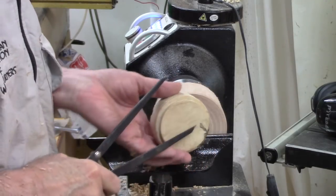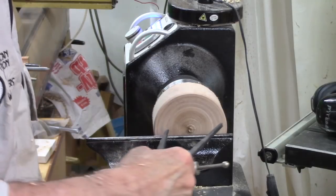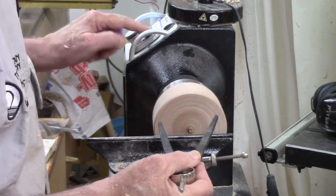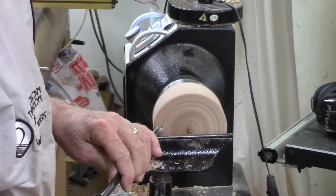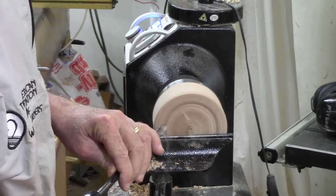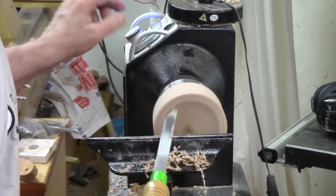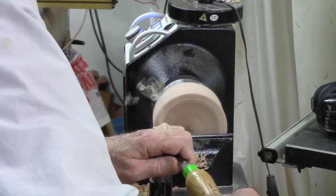Because we're going to jam chuck this to hollow it out, we're going to measure that and put it against here. Using a jam chuck was about the only good way I could see to hollow out the bottom of the inside of the lid. All I had was a piece of rough dogwood that had some wormholes in it — I'd have preferred something softer like pine or poplar.